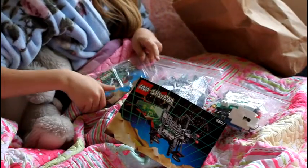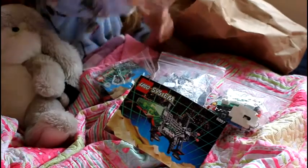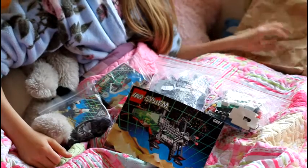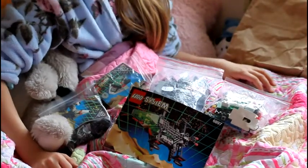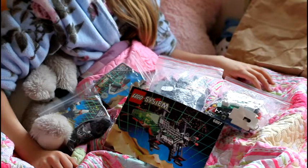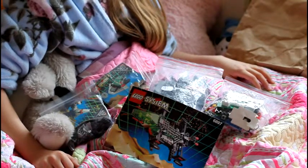That is also old, and another one. All of these sets are from the 90s, so please comment down below which set you want me to review first. Thanks for watching and have a great day, bye!